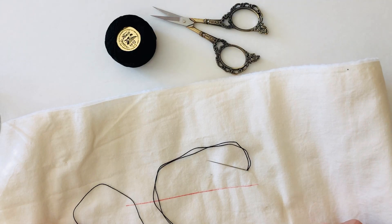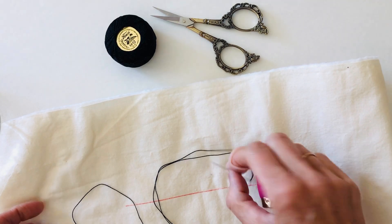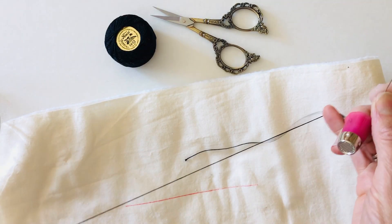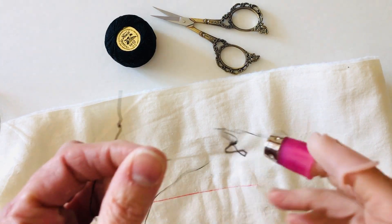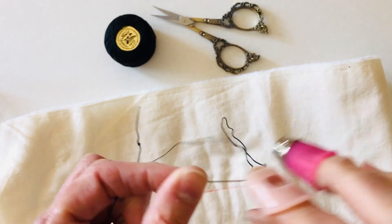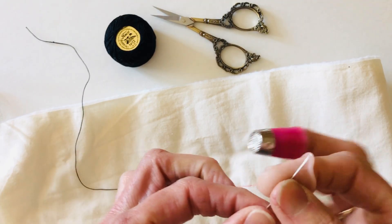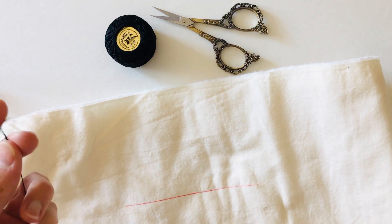I wanted to show you how to start and stop your big stitch hand quilting. I'm starting with a length of pearl cotton thread, using number 12 weight and a number 5 embroidery needle. I really like that combination — it gives me enough space to thread my needle, and it's also a nice weight to work with.